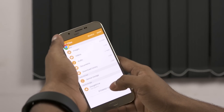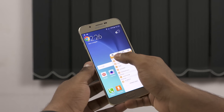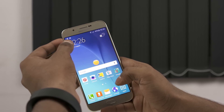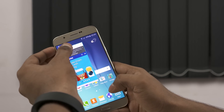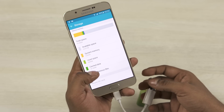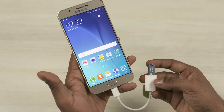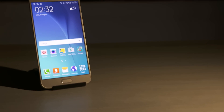With all that being said, does the A8 warrant a price tag over 30,000 rupees? Well, as of now I'm leaning towards no. But then again, I will be spending more time with the Galaxy A8 before coming out with the full review, so I'm gonna wait till then to discuss this in detail. In the meantime, if you guys do wanna pick a Galaxy A8 up, I'll leave direct links in the description below. So I guess that's it for my first impressions — hope you found this video useful.